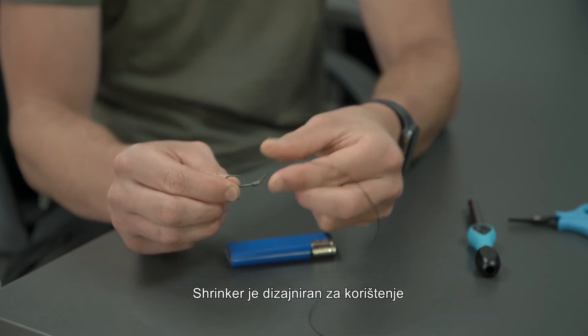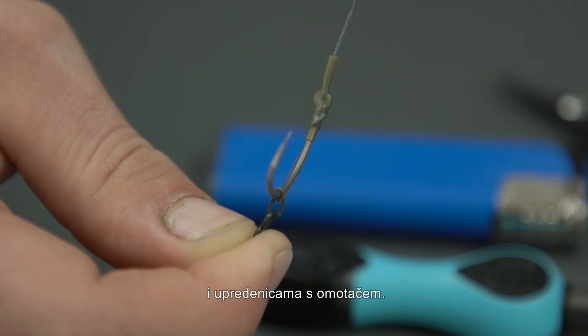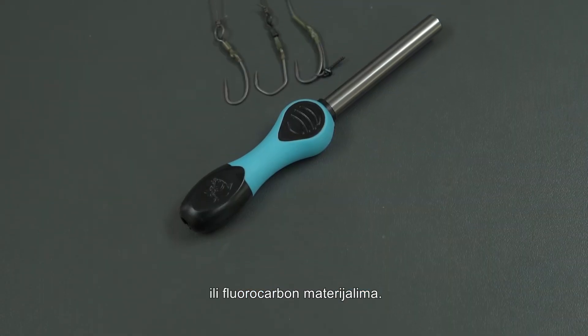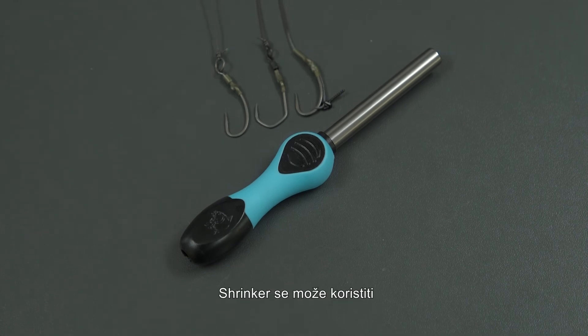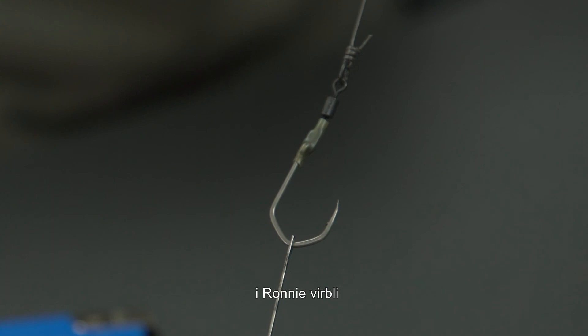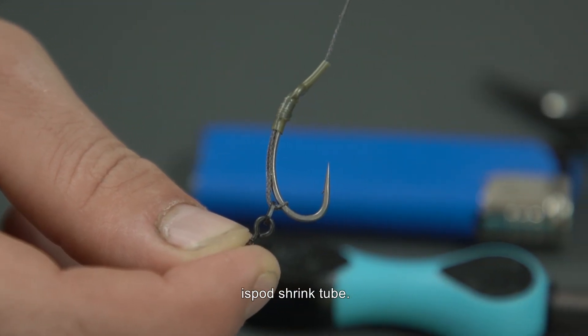Things to remember: the Shrinker is designed for use with Dyneema braids and coated hook link materials only. Please do not use with nylon or fluorocarbon hook links. The Shrinker can also be used to shrink tube over knots, sleeving gyro and Ronnie swivels for neatness, or to trap hair braid in position beneath the shrink tube.